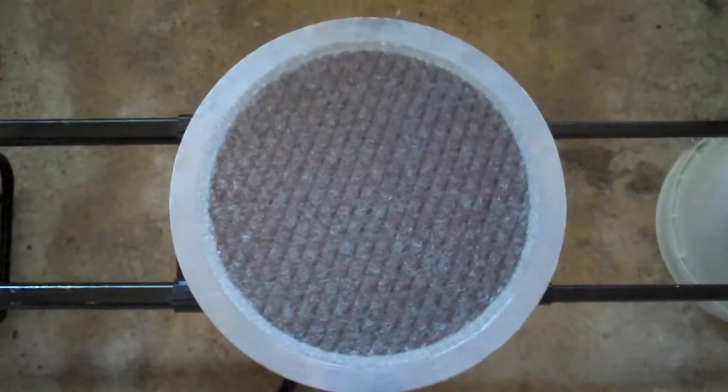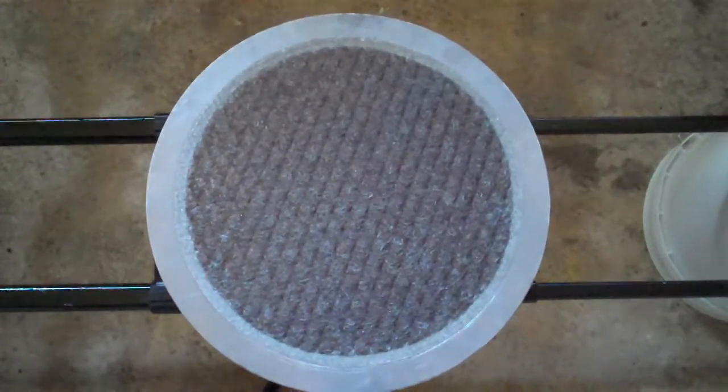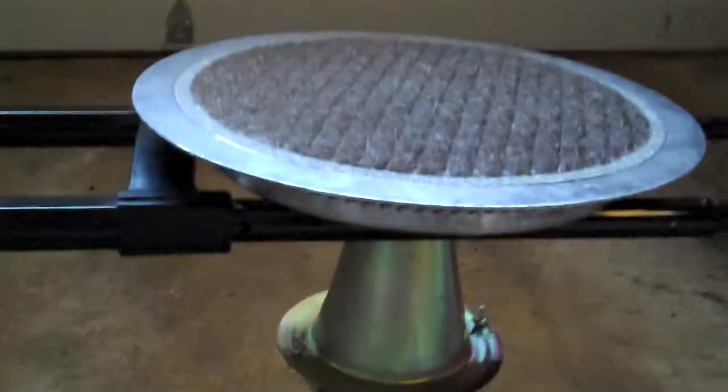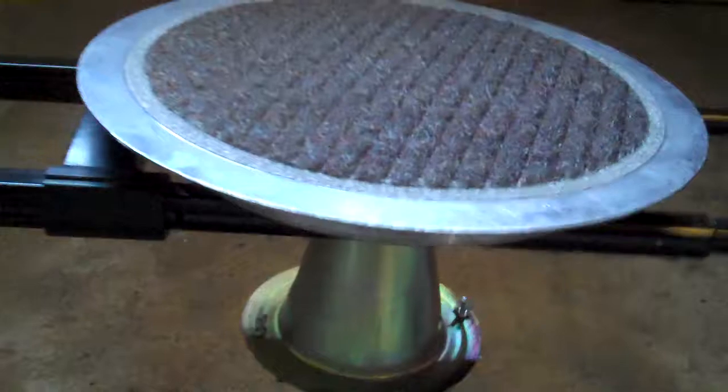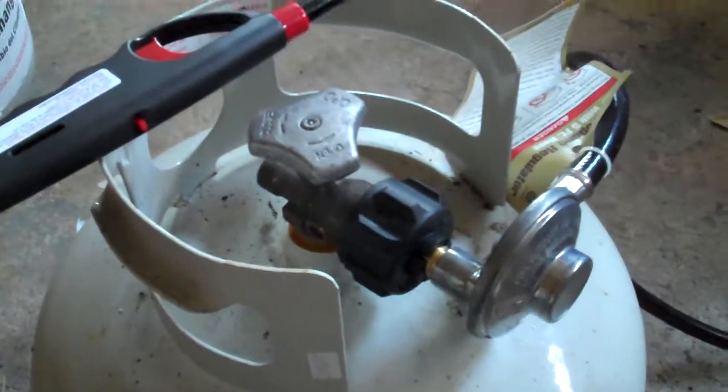This is a 10-inch diameter infrared burner. It's a metal fiber mat housing the metal body. Down here is where the gas spud shoots the gas up into the burner. We take the gas right here from the propane tank and light it up.